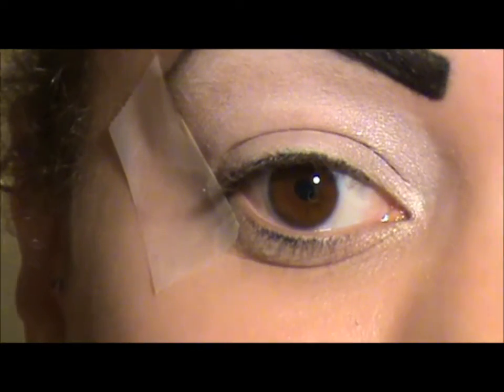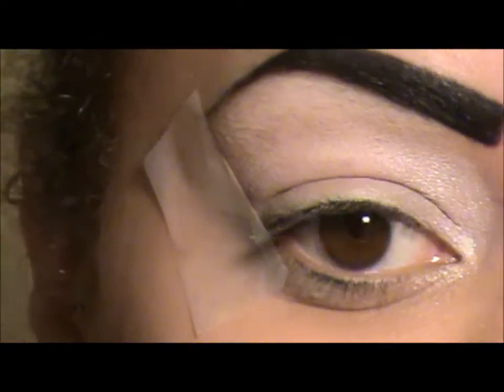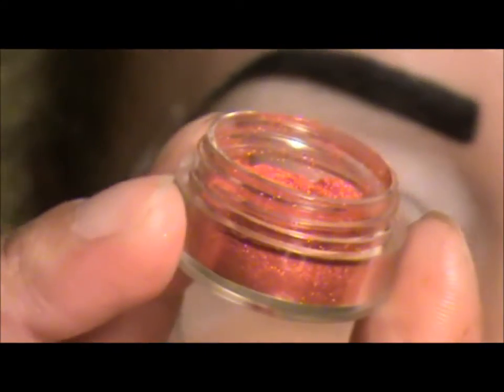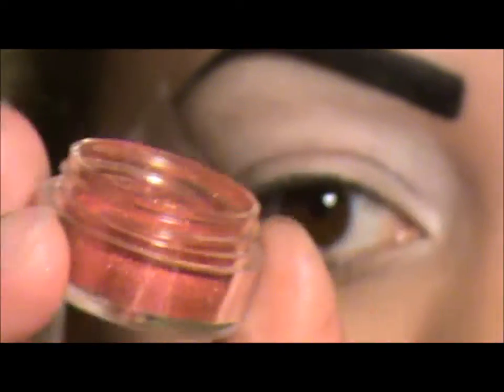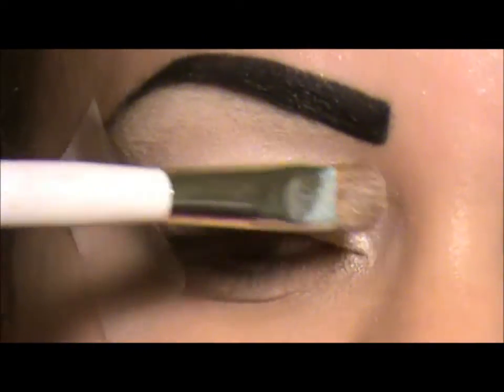The next color I'm going to use is a Beauty From The Earth pigment. It's kind of like a bright red and it's called Addicted, and it's from Beauty From The Earth. I'm now applying that right here and blending it with the white.